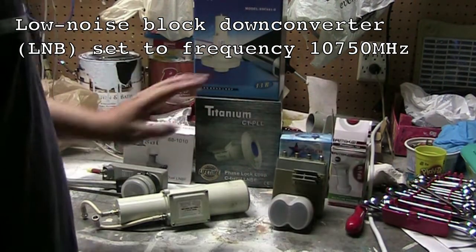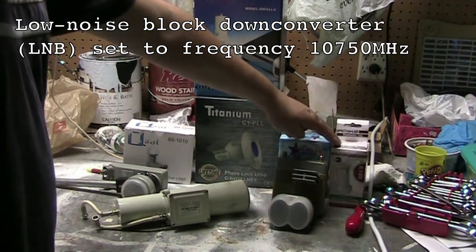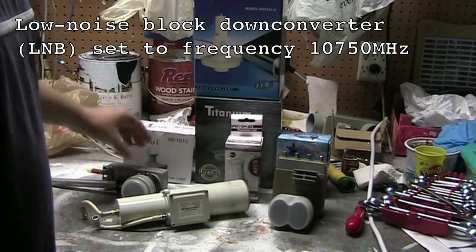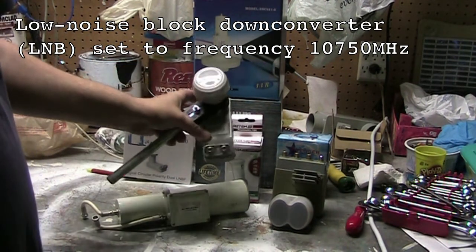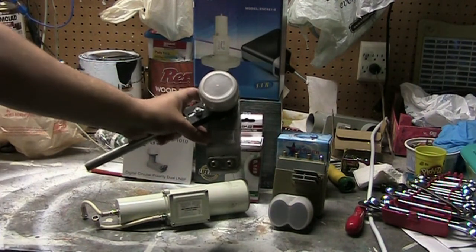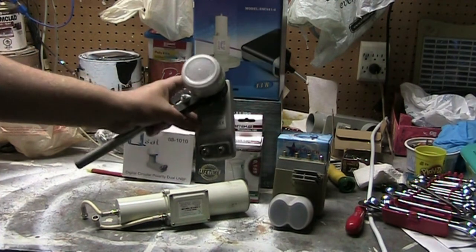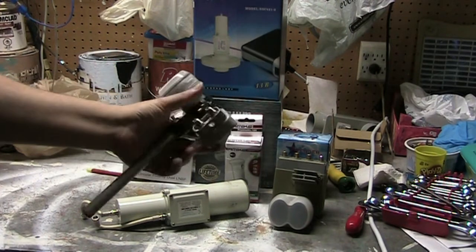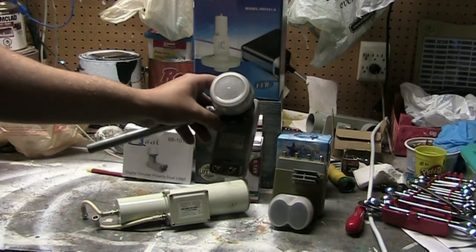For KU band in the North American area, you're going to want to have something like this LMB. What you're not going to want — where you're going to have a hard time — is something like this. This is a circular LMB. There's still some stuff you can get in North America on circular, but very little — probably just a few channels with an LMB like this.